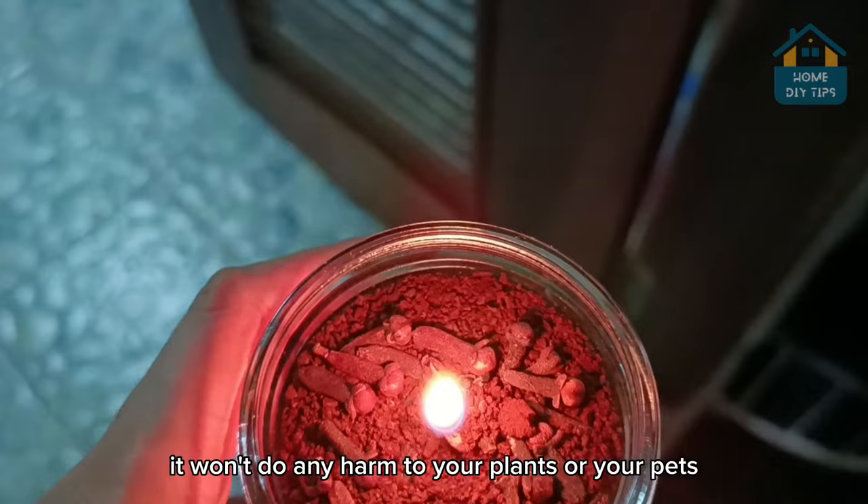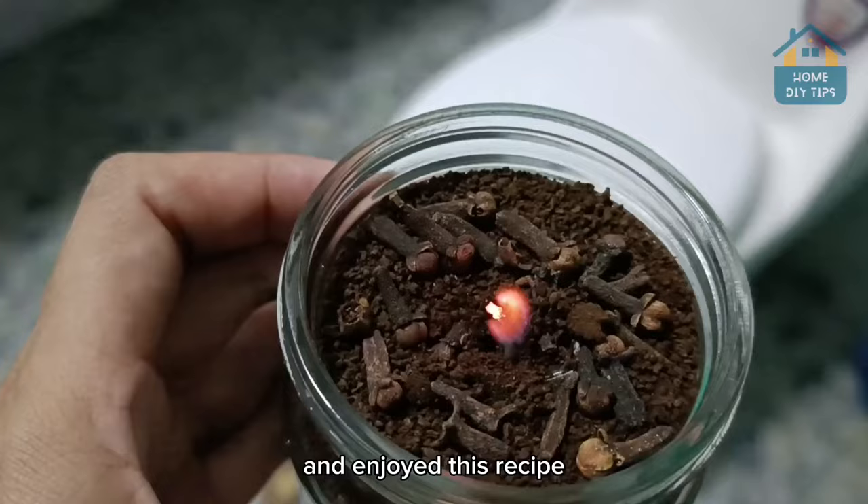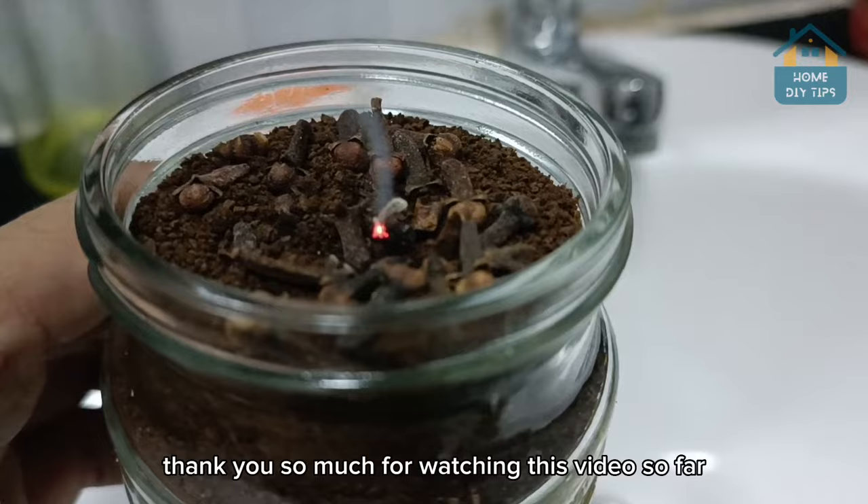See how easy it is to protect your home from unwanted insects. I'm glad you're enjoying our tips and enjoyed this recipe. Thank you so much for watching this video. I'll see you in the next video.